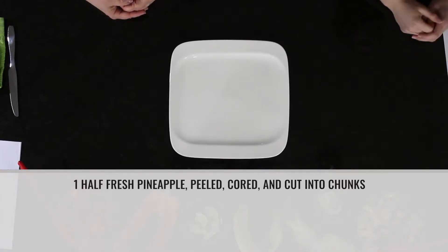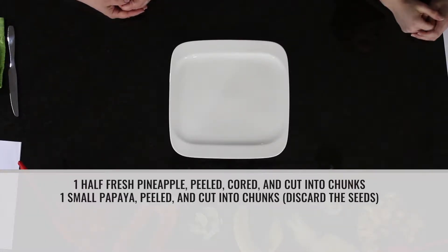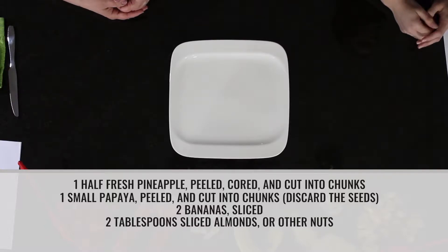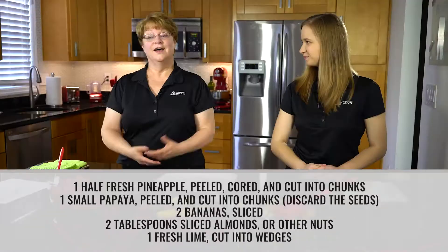Kayla, why don't you tell us what the ingredients are? Yes — we need half of a fresh pineapple, a small papaya, two bananas, two tablespoons of sliced almonds, and then a fresh lime cut into wedges.